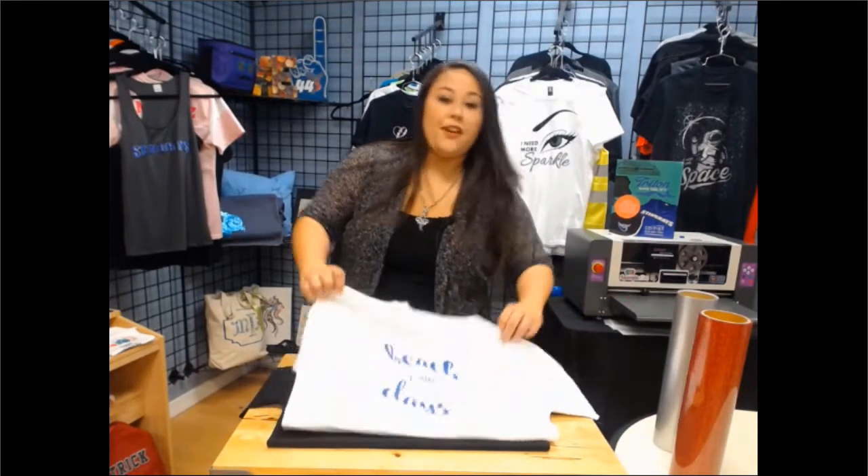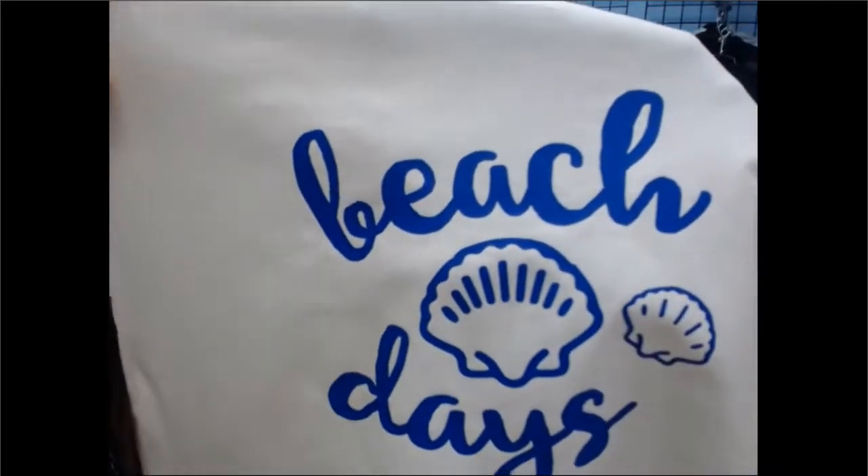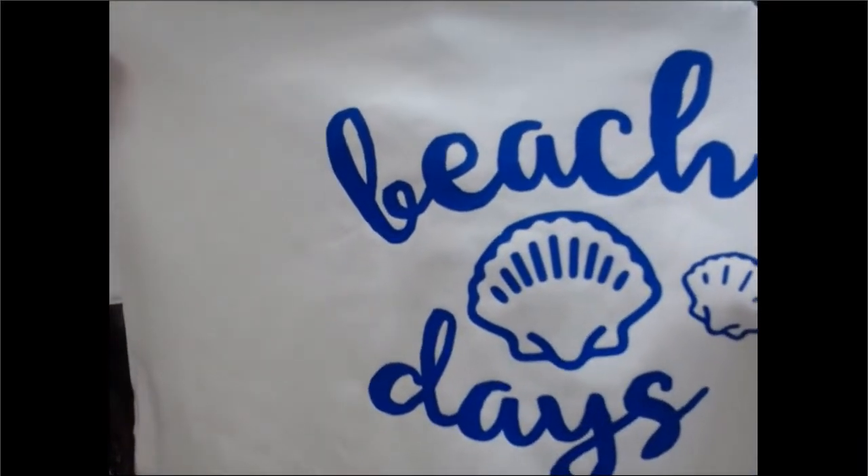Like this Beach Days shirt, for example — I'll show you. You'll see that it's a nice, solid, one color, non-glitter. So that's going to be your opaque.